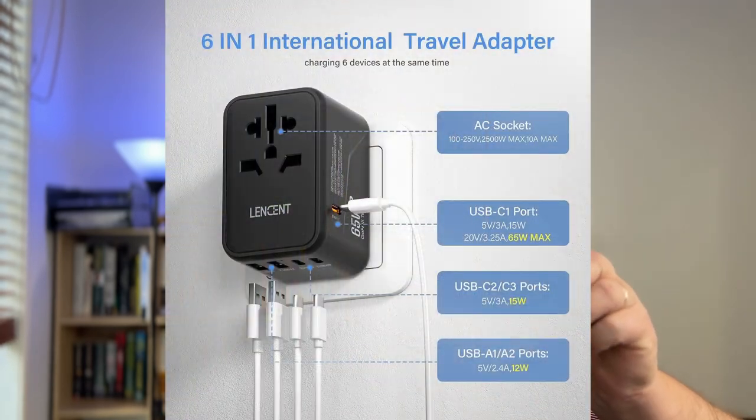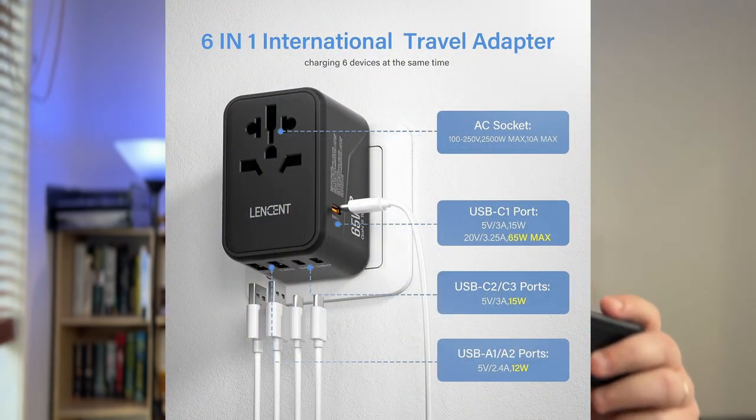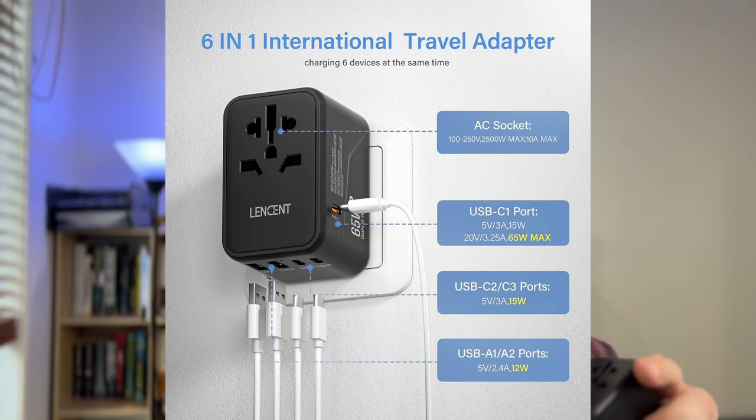They all come with multiple USBs — USB-A and USB-C — plenty of different options. And then on the back of them, you can plug in your normal accessories, whether it's your laptop charger, your shaver, a hairdryer, whatever it is. Regardless of what it is, you can run that through your normal plugs on the back.